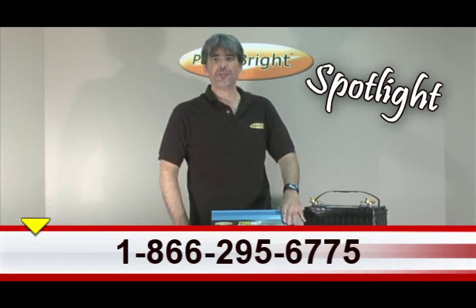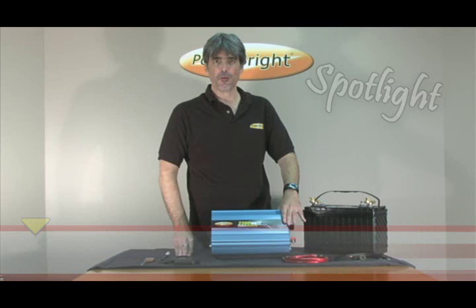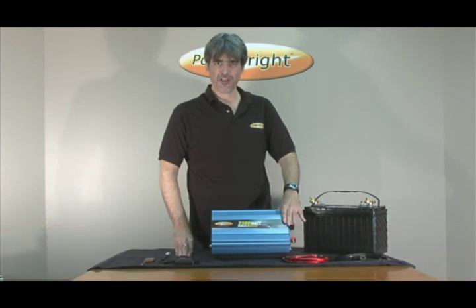We hope that you've enjoyed this demonstration of the PowerBright PW2300 Power Inverter. We'll catch you next time on PowerBright's Spotlight.